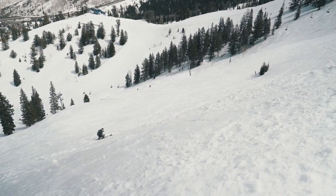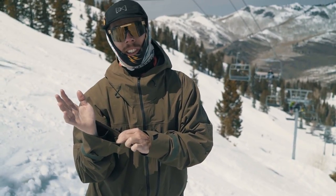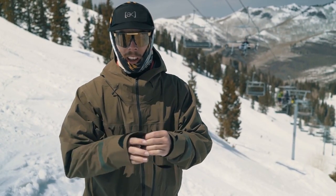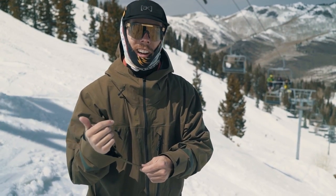Another thing that's really nice about this jacket — this cuff is gigantic. So if you have a puffy layer, you can fit it underneath. Or if your mittens or gloves have a big gaiter, it's easy to slide the jacket over top of it. I really like that aspect.